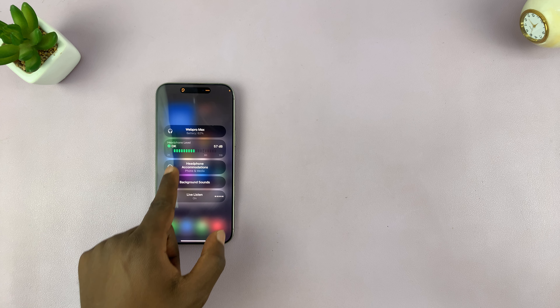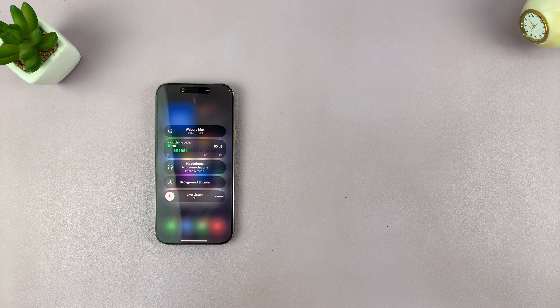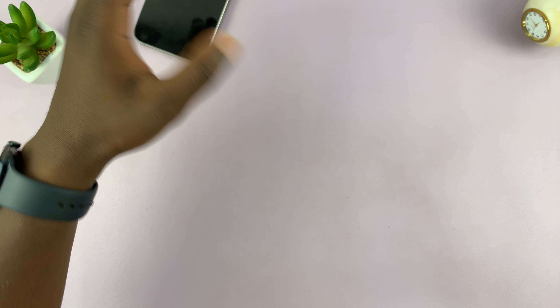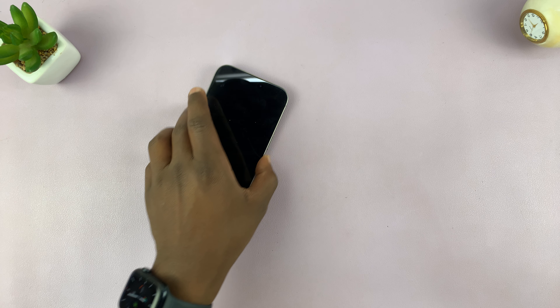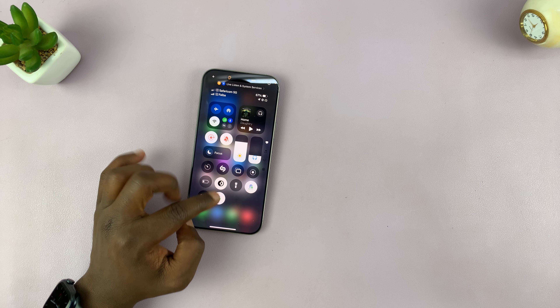Currently, as you can see, this is the volume meter or the decibel meter. Now I can go and place my phone somewhere — it could be snooping in a meeting, trying to listen to a child sleeping, or a pet. Whatever it is, you can go and place your phone wherever you want to listen, and the sound coming through the microphone of your phone will come directly to the AirPods Max. That's basically how to do that with your AirPods Max.